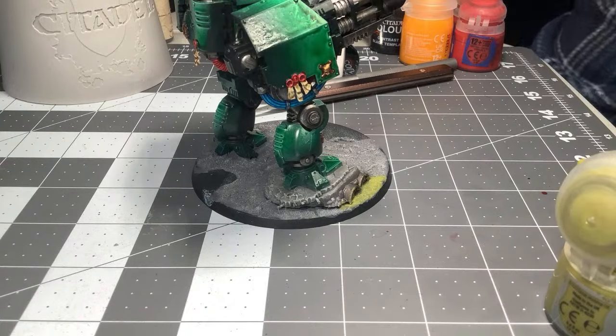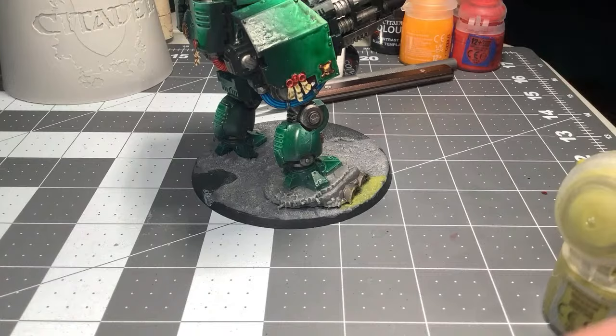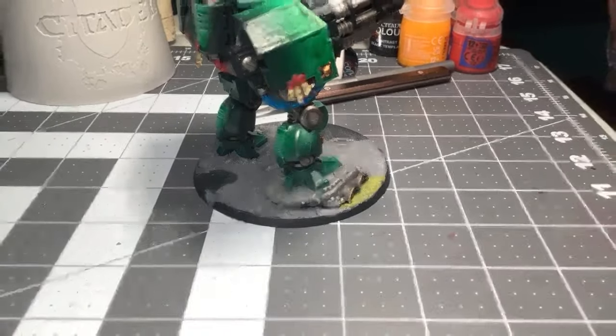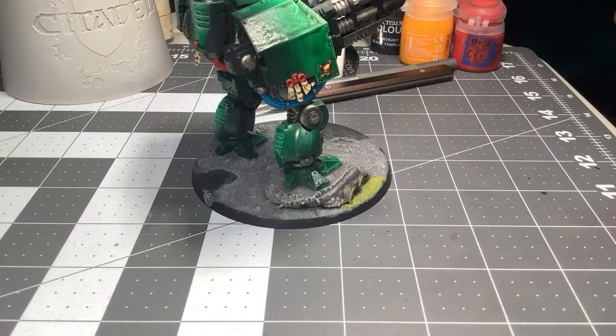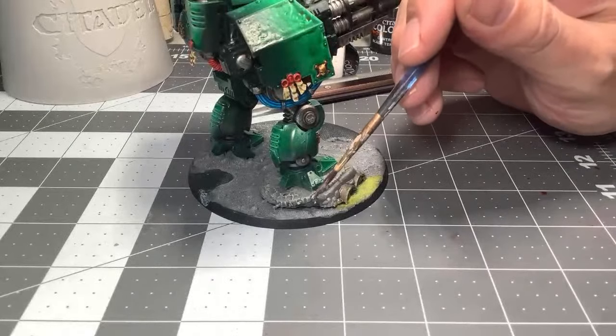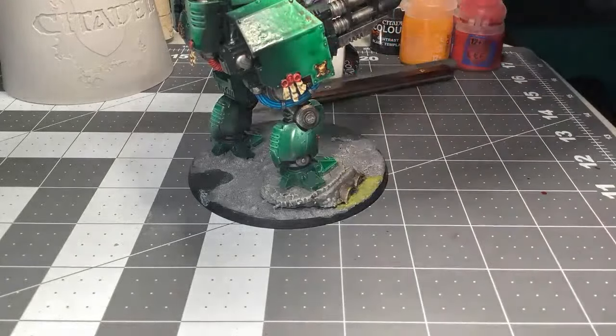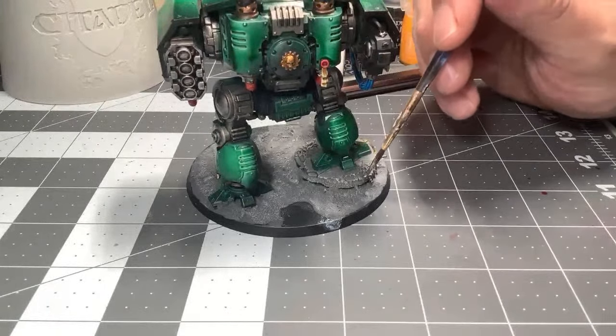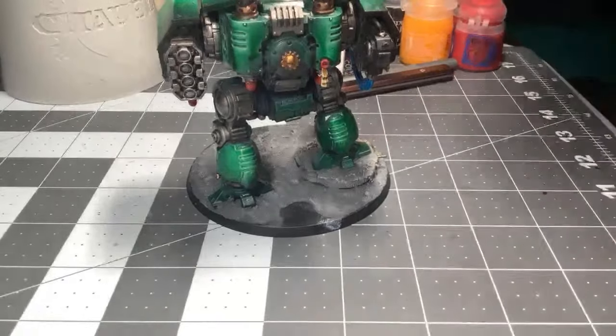Look at that — this guy is coming along. That first coat should be good. Paint a little bit more of the silver — the scaffolding or whatever it is on this guy's base. As you can see, this week's Painting with Jay is going to be done pretty easily. And I can't wait to get to the three HQs.